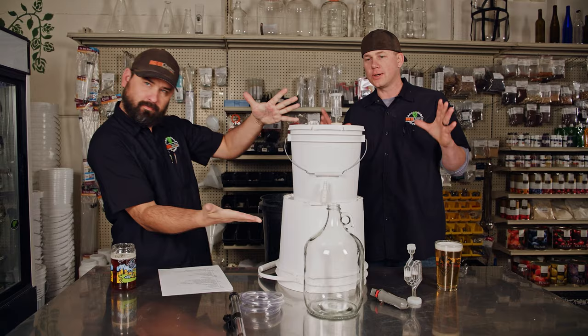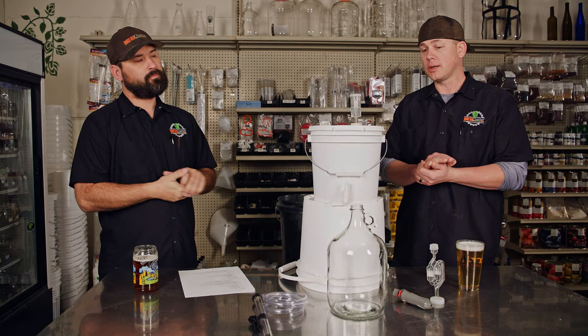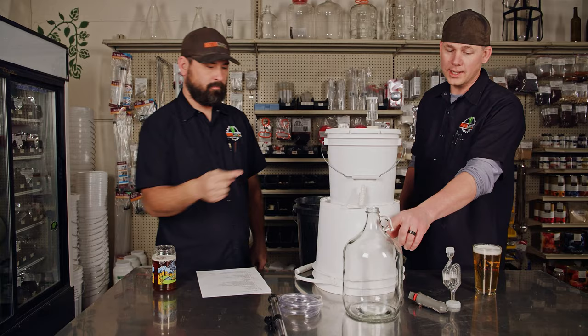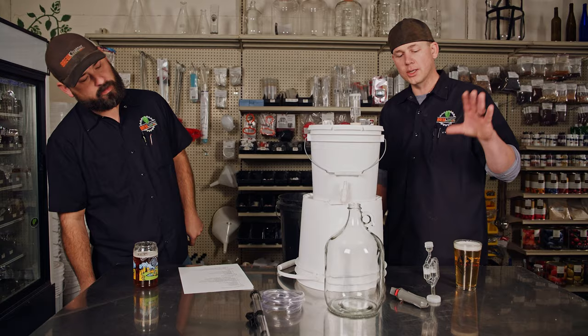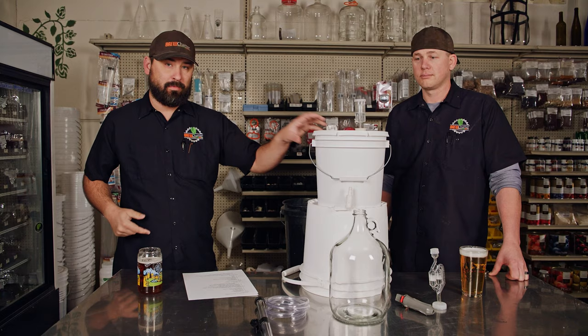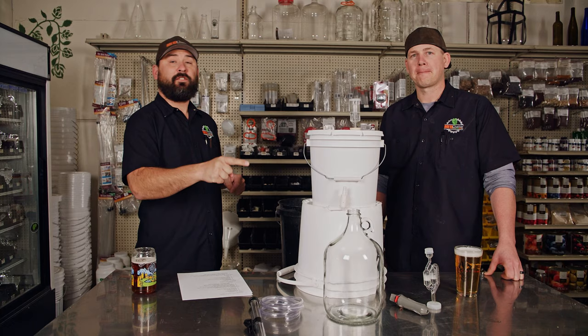Welcome back to making mead with your premium one gallon starter kit. Fermentation has happened — it's been two weeks. We did one nutrient addition on day two: about a gram to a gram and a half of Fermaid K, also included in your kit. Now it's time to transfer. If you're watching this and didn't see the first video, cruise back one video — 'Making Mead with Your Mead Starter Kit.'